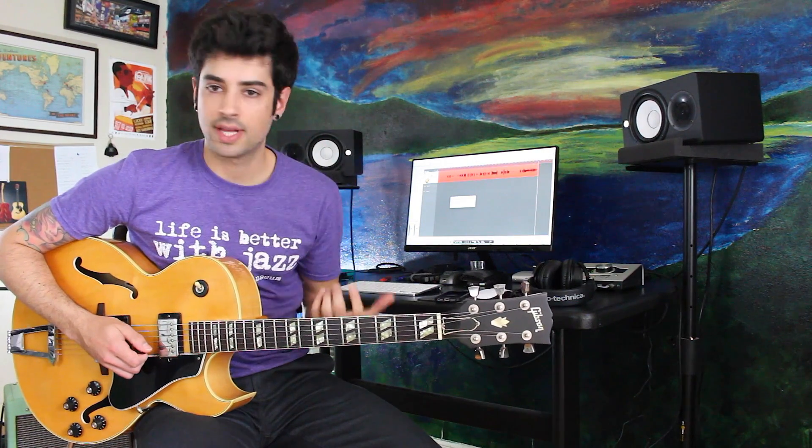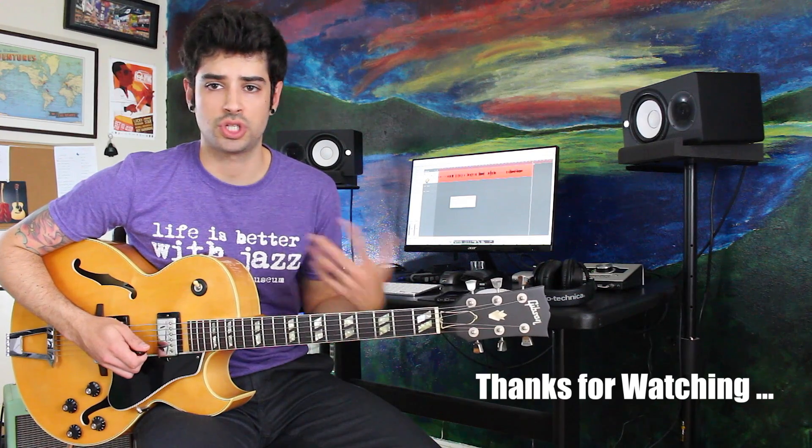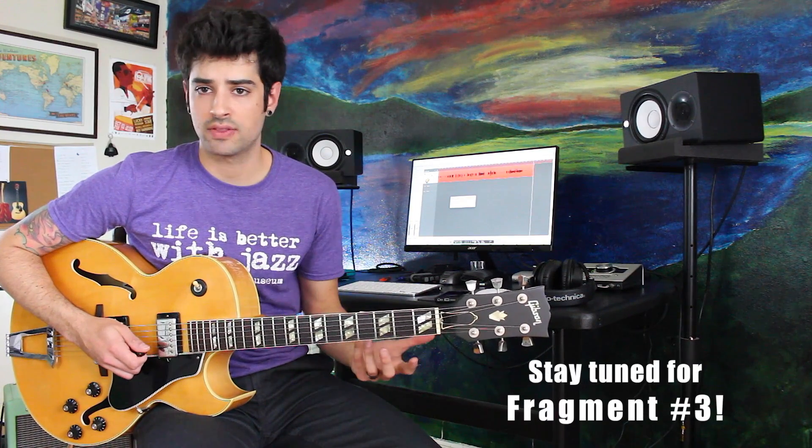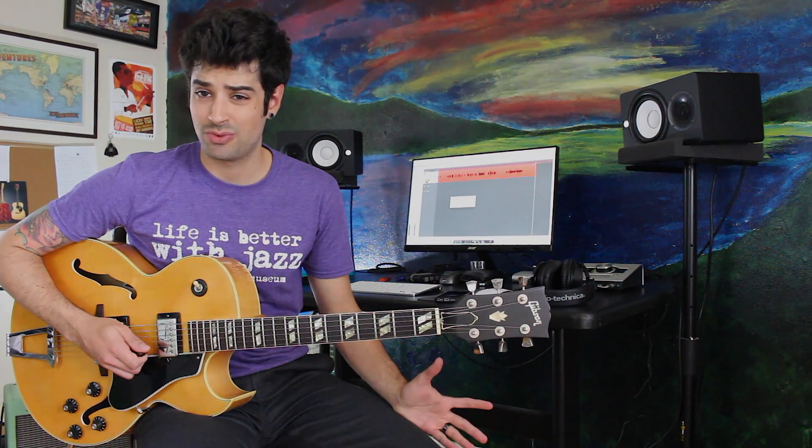Alright, so that's basically it. Work on that. Once again, if you want the tabs — the actual image — I always post it on my Facebook page at facebook.com/FiliFilizzola. Please like the video, share it with your friends, work on this lick, comment and tell me if it's useful or not. I'll see you for Lick number three, thank you.